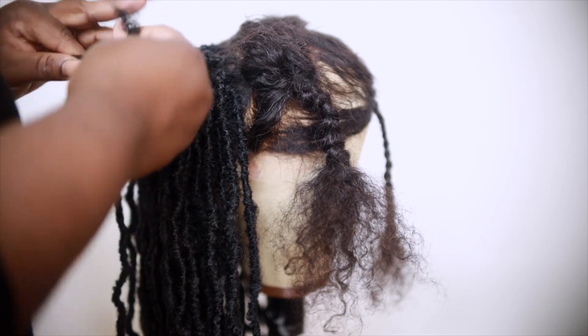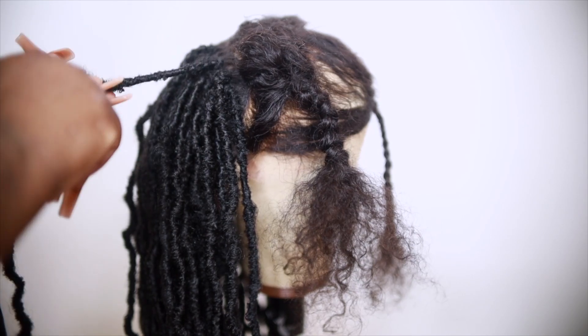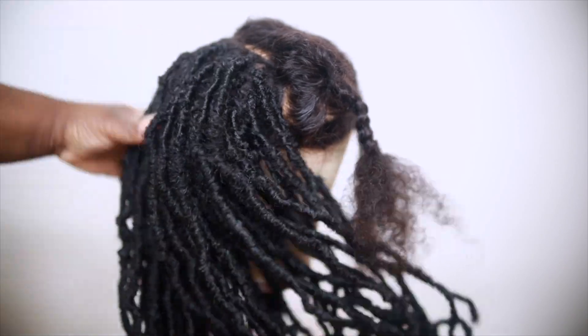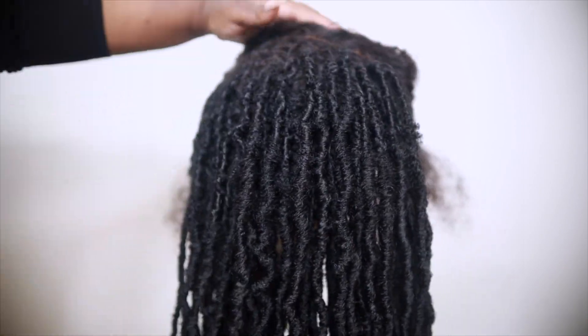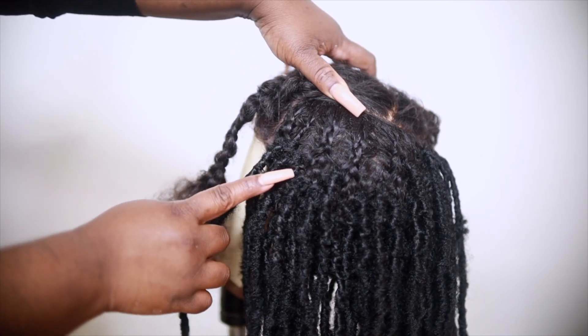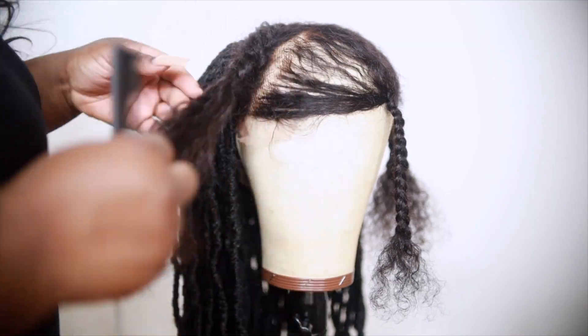You want to make sure you crochet the dreads all the way to the top, because you don't want any large gaps. Since it is crocheted in the back — not individual — we need it to camouflage the braids underneath. I'm going to finish that section and be right back.